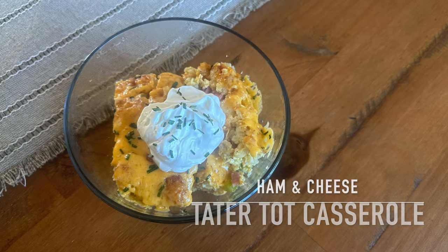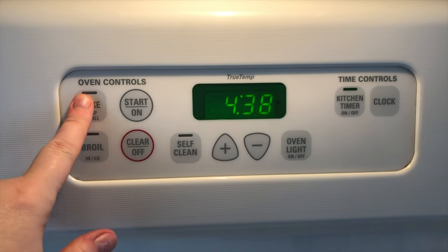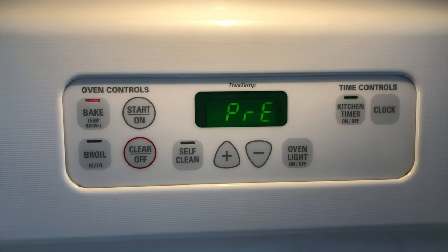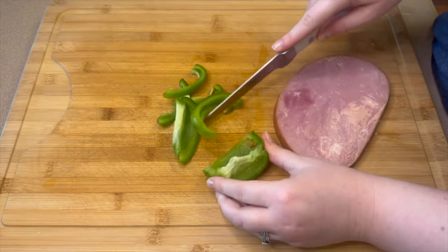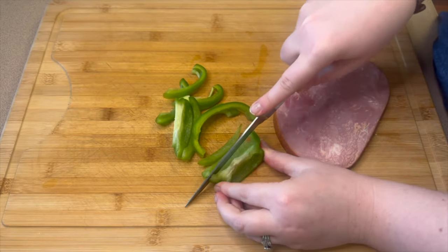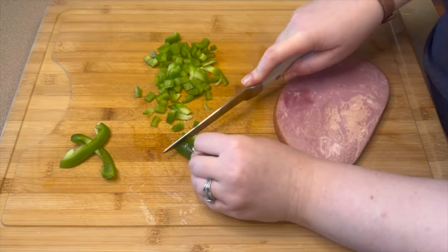Next we're going to make this ham and cheese tater tot casserole — perfect for breakfast or breakfast for dinner. I'm preheating the oven to 350 degrees and chopping up half of a green pepper. You can leave these in bigger pieces or cut them up really small; I personally like them nice and small.